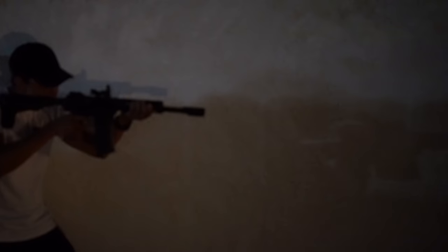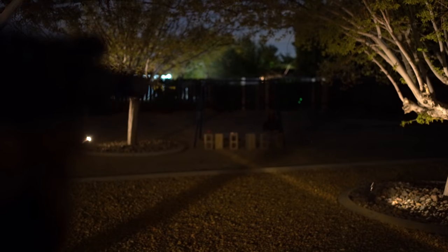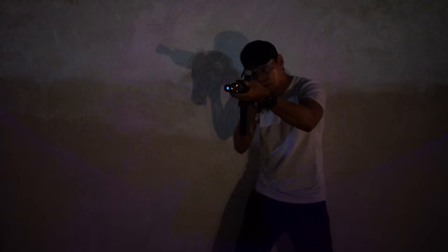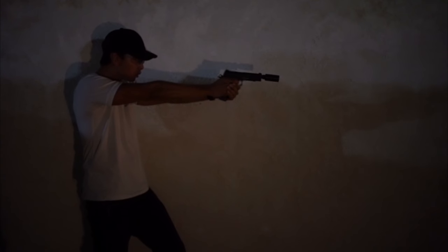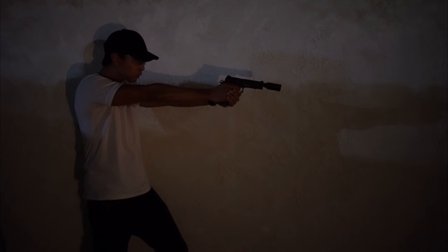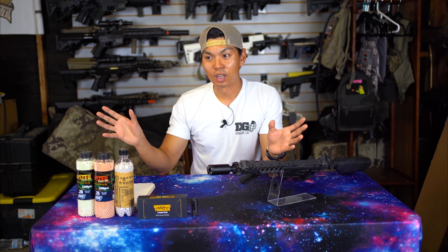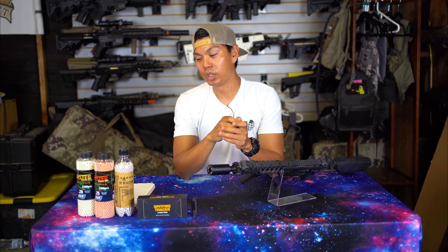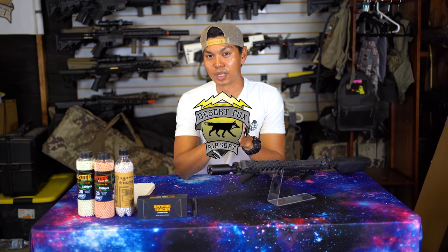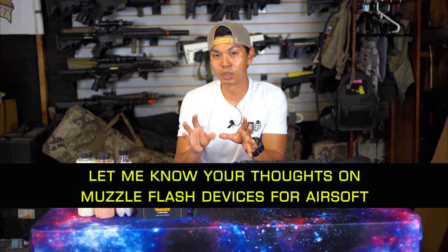Valorant is a great example of colorful, customizable gun effects, and it would be great to see that in airsoft. We have the milsim aspect of airsoft geared toward military impressions, but we also have the super video-gamey, just-want-to-have-fun customizable side, and I really think that's what's lacking from a lot of these tracer units. If you'd also like to see customizable color muzzle flashes — maybe even a rainbow effect — please send this video to Ace Tech and EMG. I'm really hoping someone at EMG Arms sees this and can make that tweak to the muzzle flash device before it comes out.